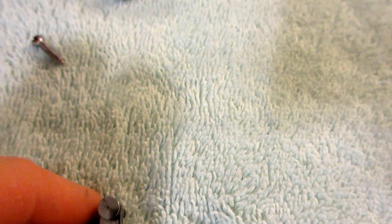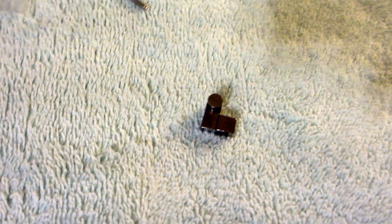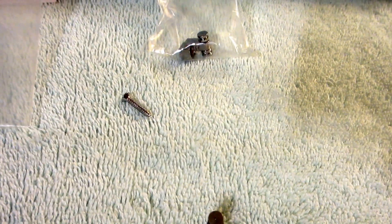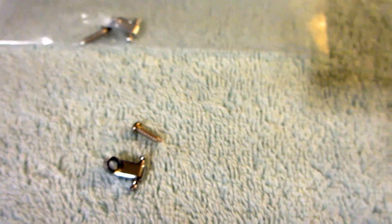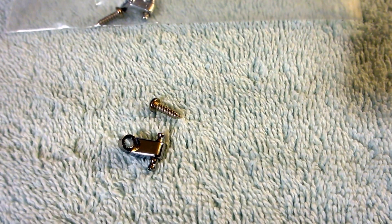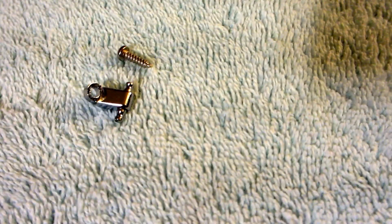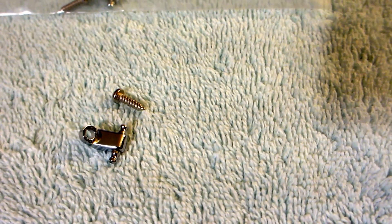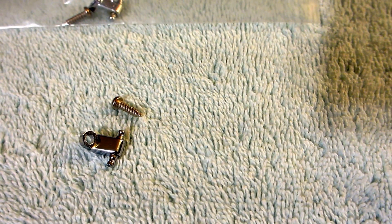Just a quick comparison of the different string trees that are available. None of them are particularly expensive. If you have a guitar that came with the stock one, it's worth trying the Guitar Fetish ones — they're very inexpensive and they do have the roller. I just couldn't figure out a way to stop them from shifting side to side. I'm going to go ahead and put this American one on the guitar. I'll probably won't do an update because I'm just going to deck the bridge and leave it as a hardtail so I won't be going out of tune. Hope this helps, and if you like the video, give me a thumbs up or subscribe to the channel. Thanks.